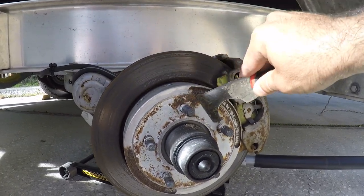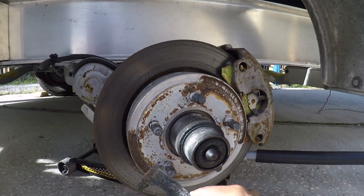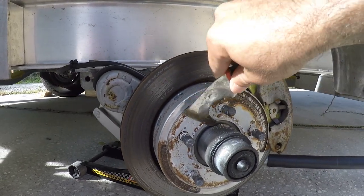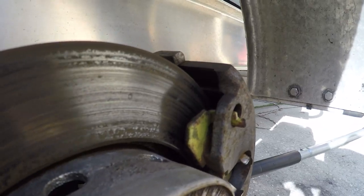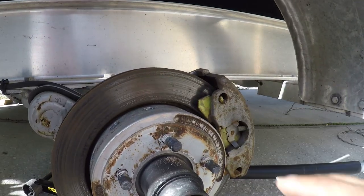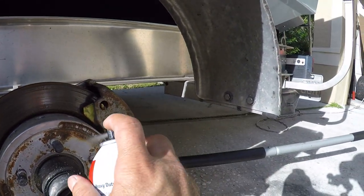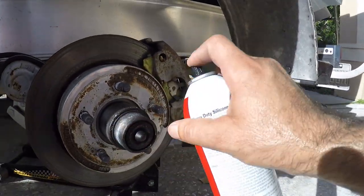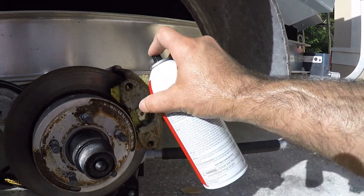Before I install the other rim, I want to remove a little bit of rust here to make sure the other rim touches all the surface — they need to be touching. This is normal in a saltwater environment. Always inspect your brakes and make sure they're not worn out. These ones are very good. Also, get some silicone spray and put a lot of it on the bolts — anywhere you can put it to protect from future rust.